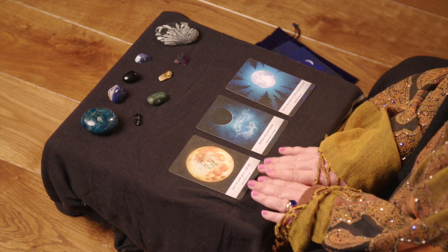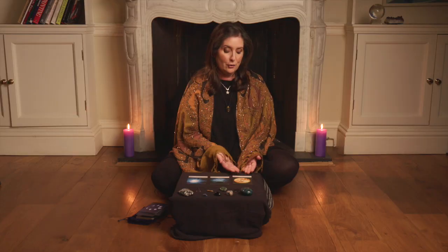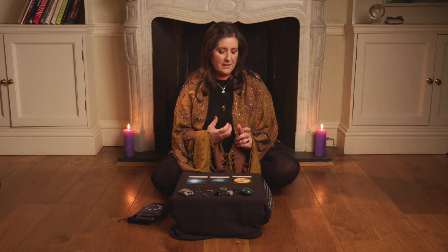So the first card is 'what is rising up in me.' In this spread I've got the Full Moon in Leo — 'don't let pride get in your way' — so it could be that I'm worried about looking stupid, or I'm in my ego, or there's something that's stopping me from getting what I want.